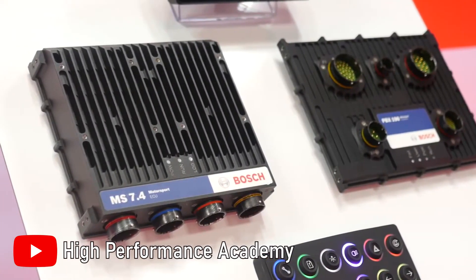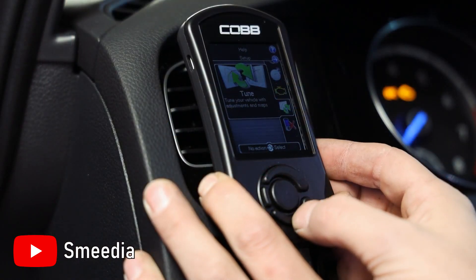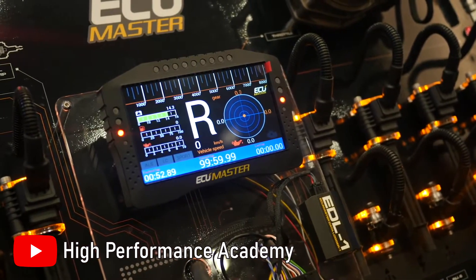Hey guys, welcome back to the channel, Jason here. In this video, we'll be going over what are the differences between flashing your ECU, installing a piggyback ECU, and a standalone ECU, as well as their pros and cons.